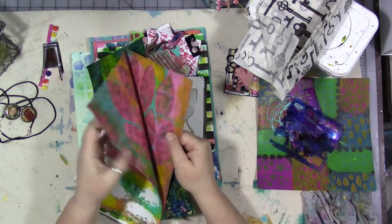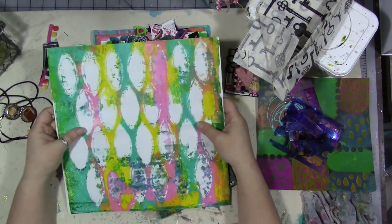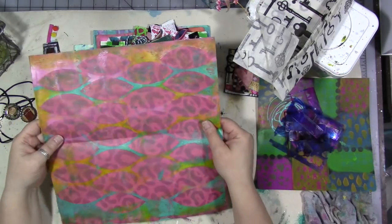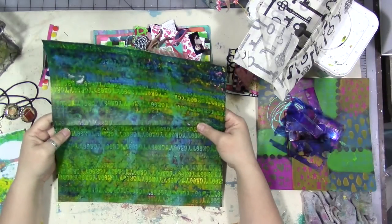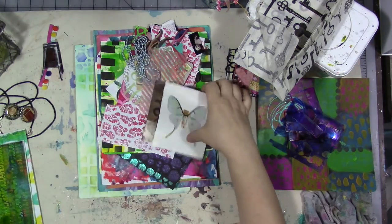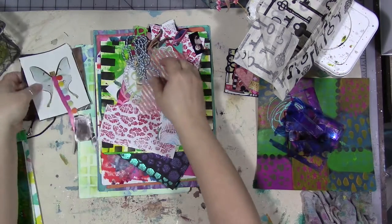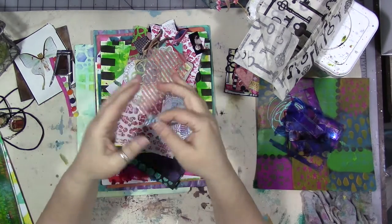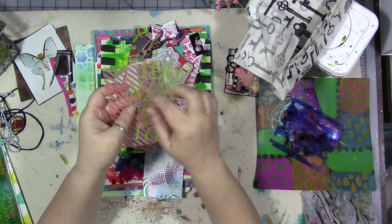I wonder if these are some of her 12 by 12 scrapbooking papers. I think they are - she had a bunch of scrapbooking paper she wasn't using anymore, and instead of throwing it away she decided to jelly print on it. I think the alphabets were in the background - that is cool. Some more collage images for glue books. There's also some string - I think it was around the paintbrush and I took it apart to get the brush out - and some clear printed plastic.